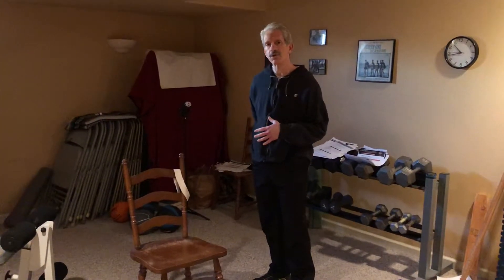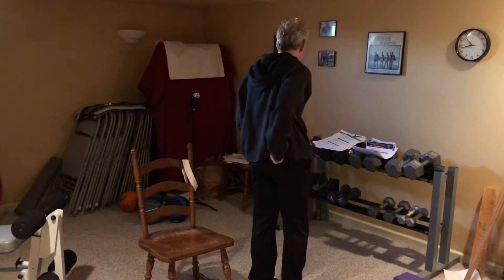Today I'm going to show you a movement to take the pressure off the sacroiliac joint, known as the SI joint, which is right back here. A lot of patients complain about this.